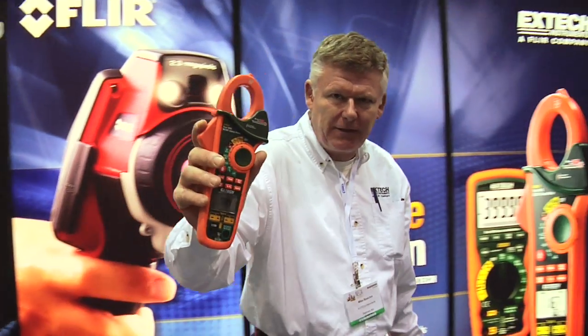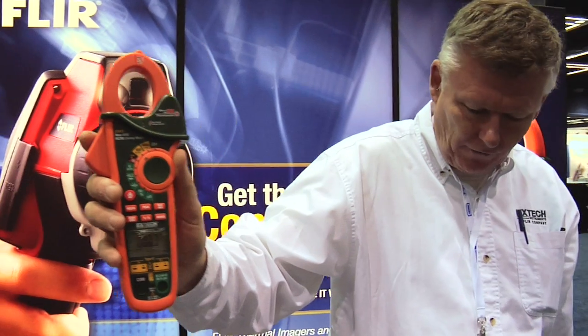It also measures AC and DC current and has two different ranges — 40 amps and 400 amps. Resolution down to a hundredth of an amp, so it will work very well on most industrial circuits.